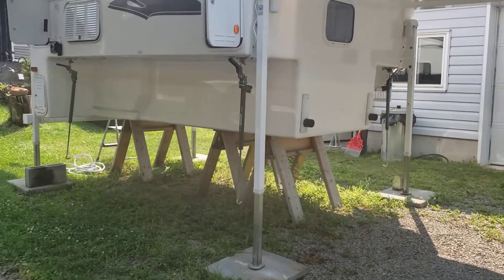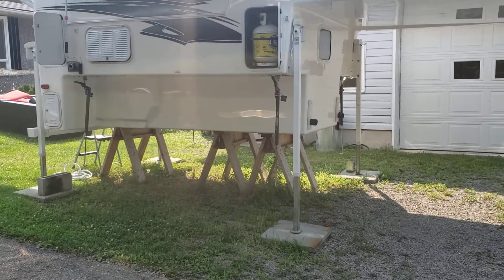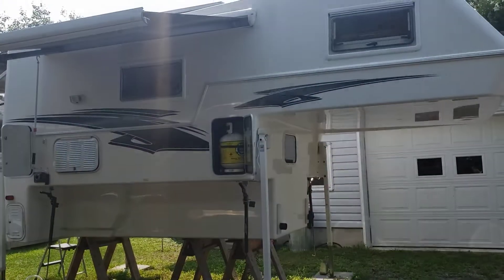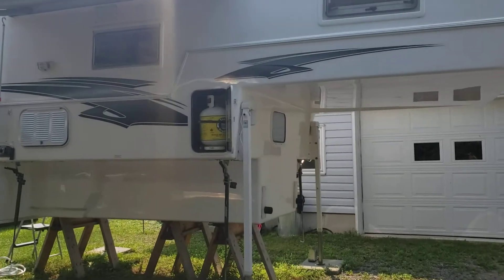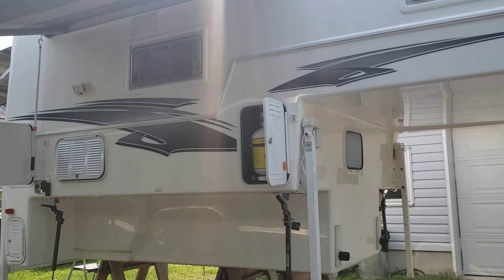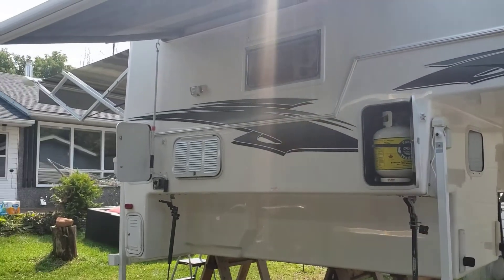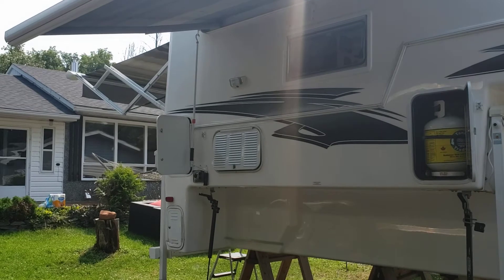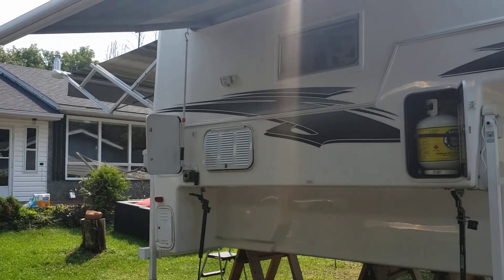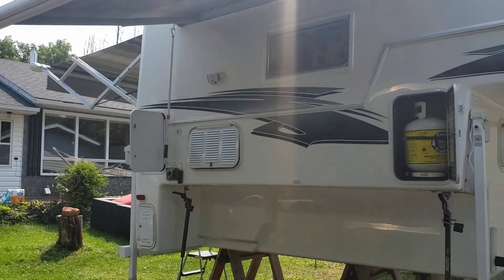For the jack legs, I typically store the trailer on what I'd call saw horses, so the weight is not on the legs. The front is the propane area — let me get in so you get better light. The front has the full propane tank holder, the door works fine, the mechanism is good, two propane tanks work no problem. Next up, the door shut there is the inside — it's the furnace.